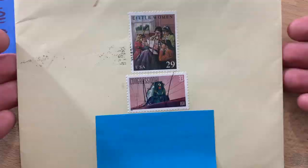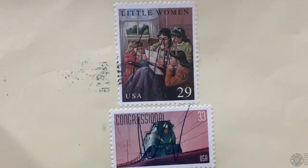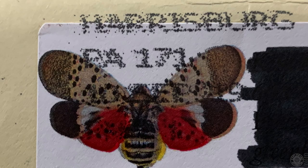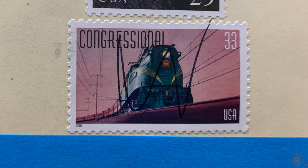Denise in Pennsylvania sent me this one. The sender placed the stamps in the middle of the envelope, and perhaps that's what contributed to having the back mistaken for the front, in which the return label was treated as the stamp and postmarked. But the 29-cent Little Women book and the 33-cent congressional stamps were both tagged with a five-stroke zigzag in black ink.